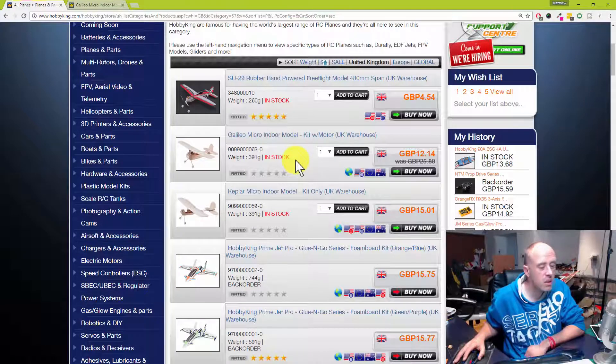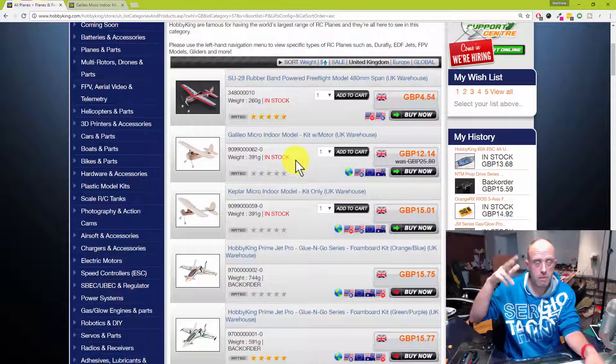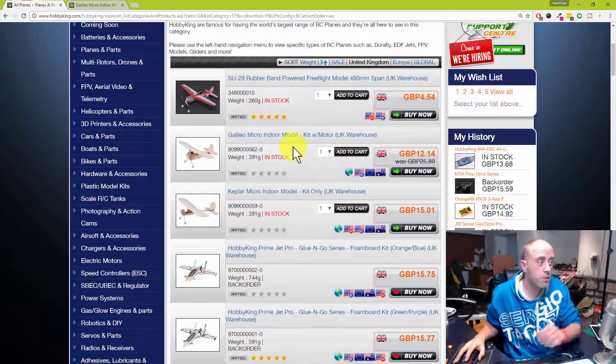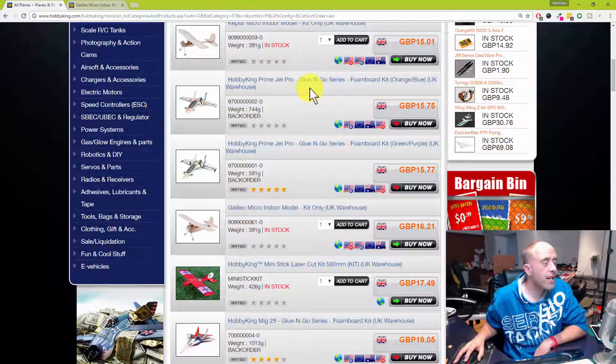With the weather turning at the moment, I'm thinking it would be nice to fly indoors. I know Andrew's club flies indoors on a Friday, and one of the other clubs I'm a member of has a sports hall they use as well. The Glue and Go series of foam ball models — I remember the day they were added to the HobbyKing database. I put an order in that day, and I've never seen them in stock ever since, which is a bit of a shame — they did look like fun little canards.